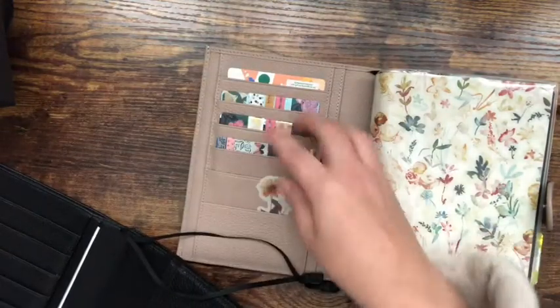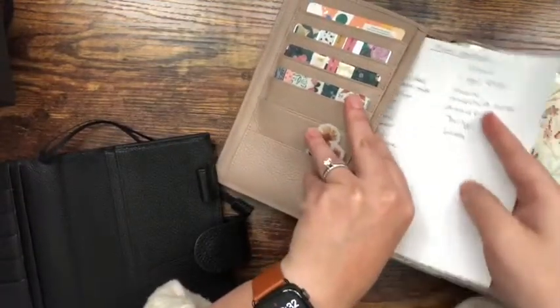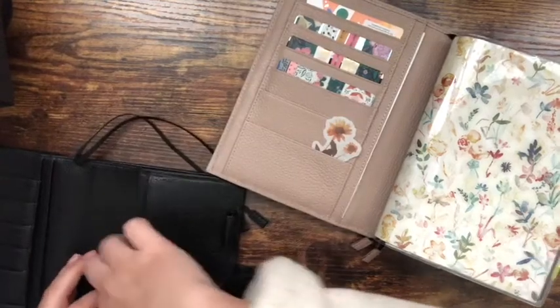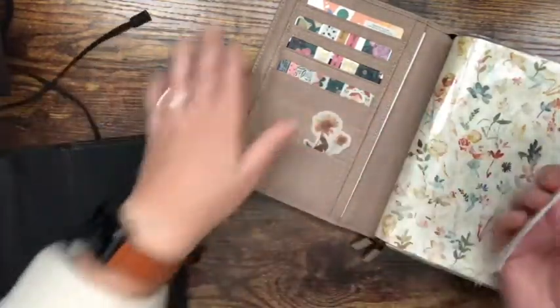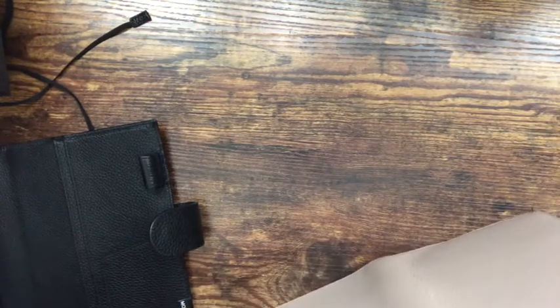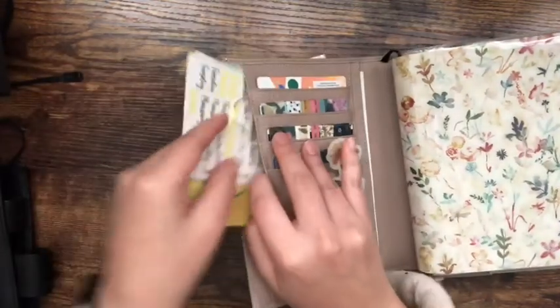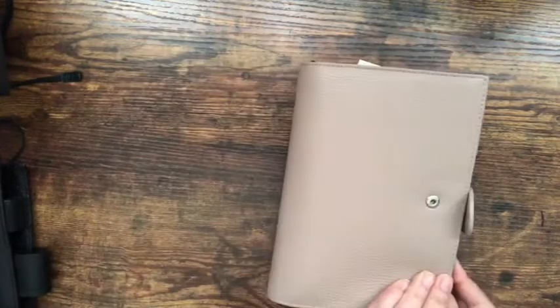I'm just switching and putting all of the little things I have in these pockets — moving them on over here. I don't have a whole lot going on in the pockets; I have a few stickers back here, and I'm moving them into the corresponding pockets. There we go. That is what she looks like — she's gorgeous! I'm super happy with this. I'm sure I'm being repetitive, but I'm just excited about getting it.